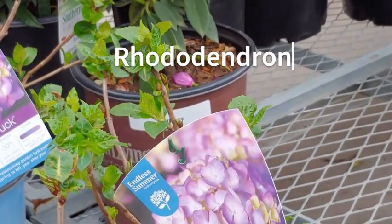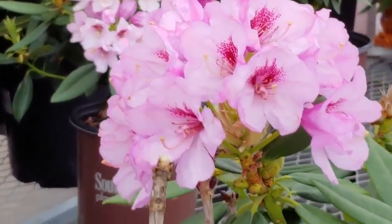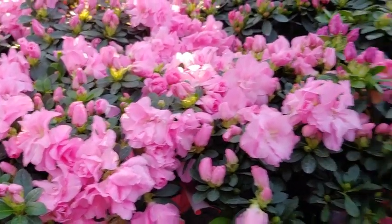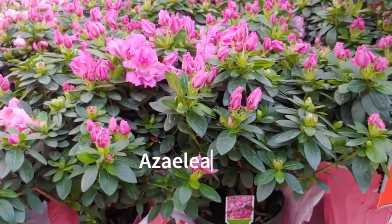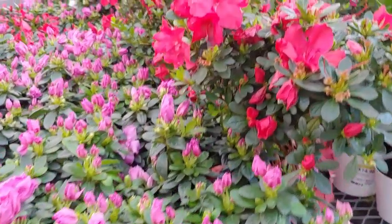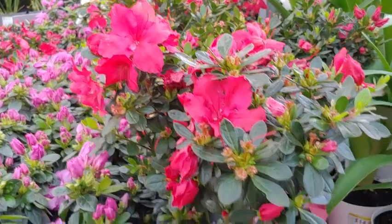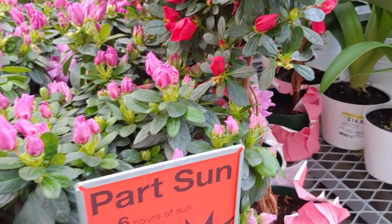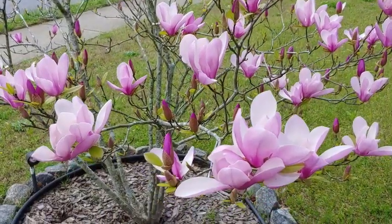Another spring bloomer here is rhododendron, which grows more like a tall shrub — anywhere from six to maybe nine feet. They do need acidic soil with good drainage. The same is true for azaleas. These are a mainstay in most southern and southeastern United States gardens. They're great hedging plants — you'll see them along walkways, providing a little privacy in front of your porch.